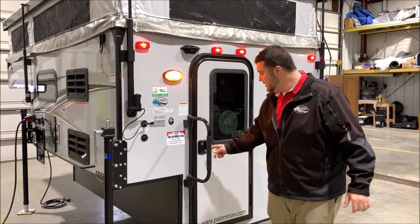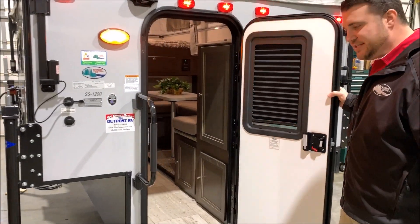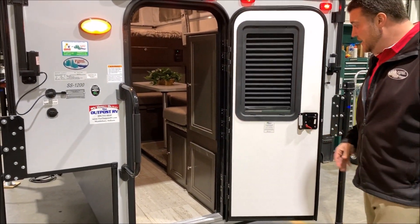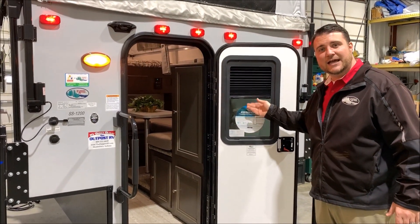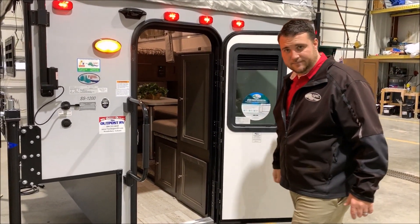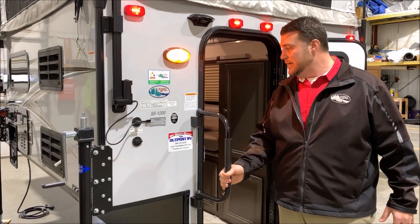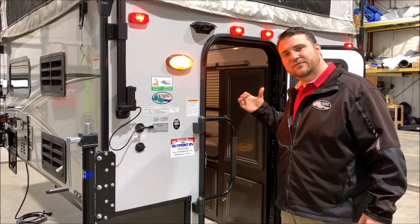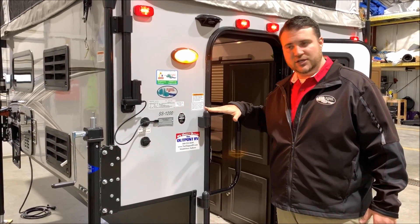To get started I'd like to point out the door. We have the friction hinge door here so it simply opens and stays right wherever you leave it. We also have a nice privacy curtain that you can open to let more daylight inside and close at nighttime. The oversized grab handle helps you get in and out of the camper and it can fold over on top of the entrance door as an extra security measure while traveling.